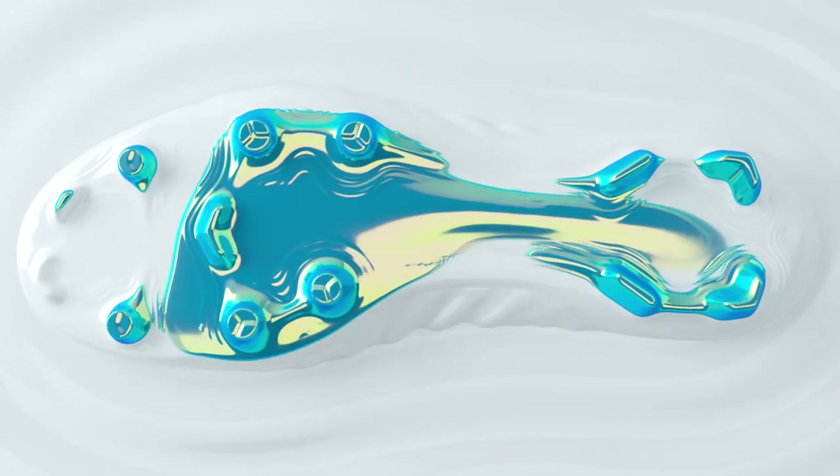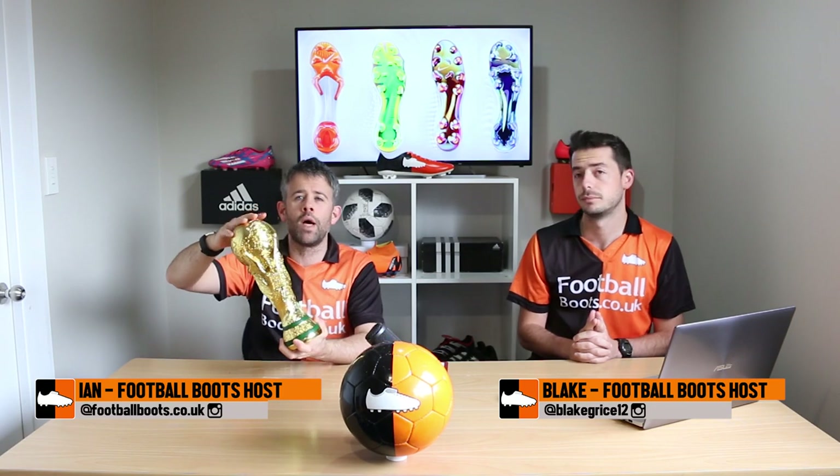Hi guys, Ian and Blake from the Football Boots team, and today we're very excited because Nike have dropped their World Cup Boots pack. We're going to tell you all about it in this video.